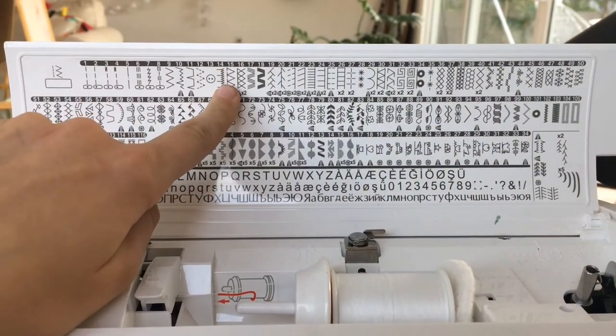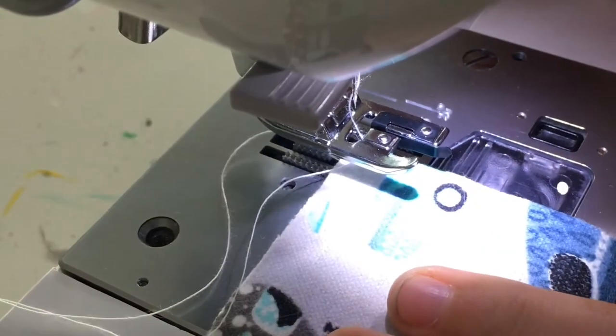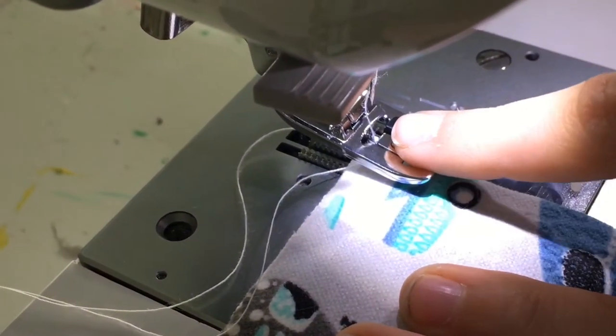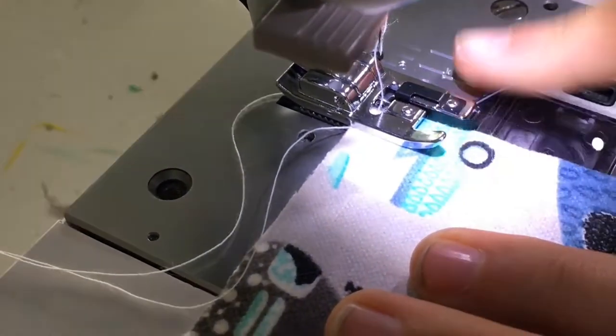I'm going to be using stitch number 15 right here. I'm supposed to align it up with that little piece on the edge so that way you can go all the way around it.